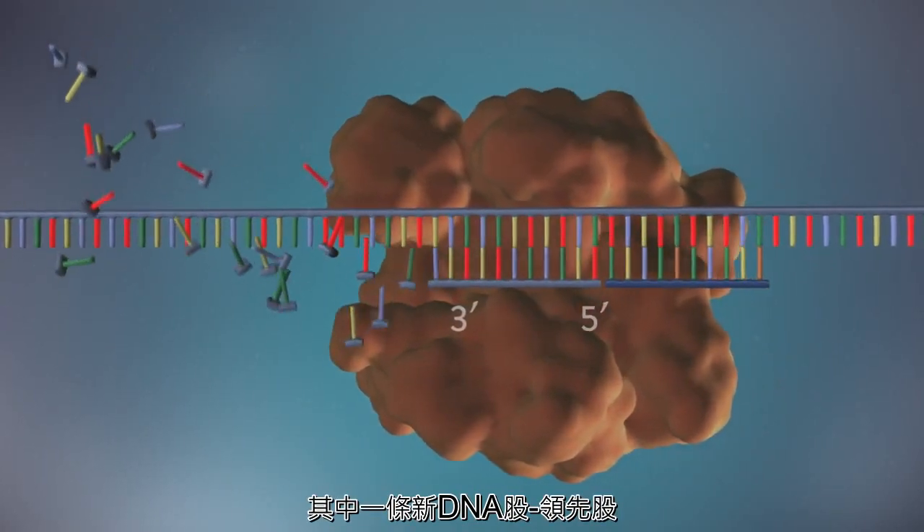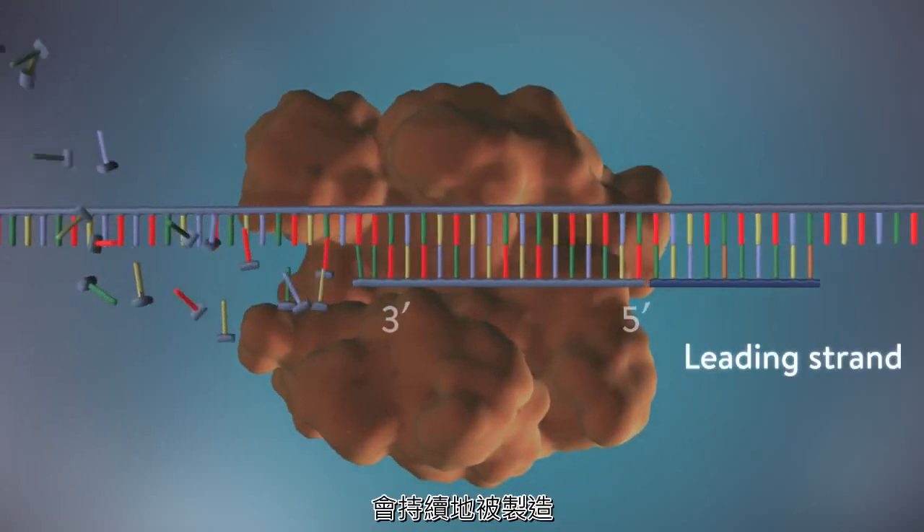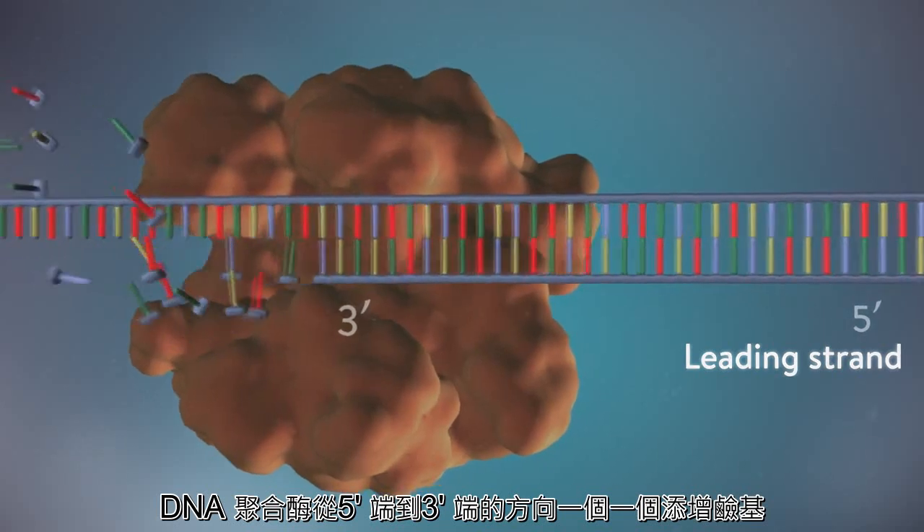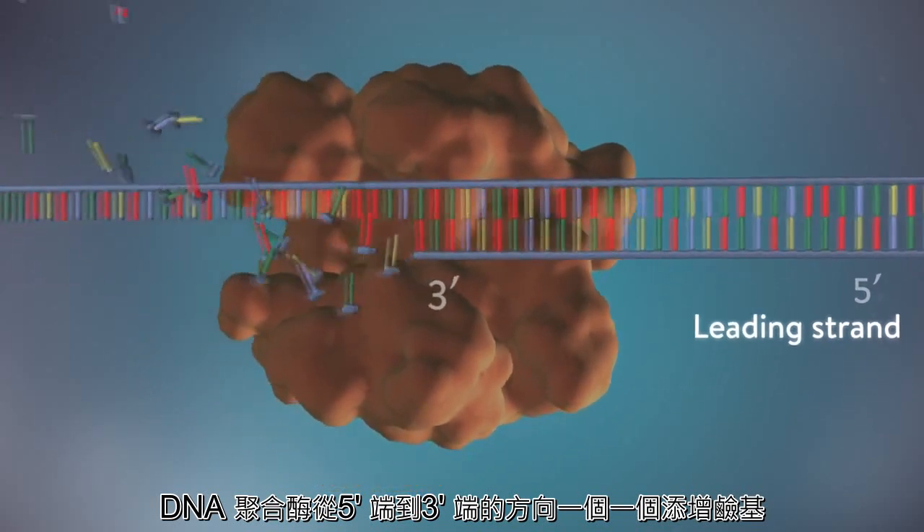One of the new strands of DNA, the leading strand, is made continuously, with DNA polymerase adding bases one by one in the 5' to 3' direction.